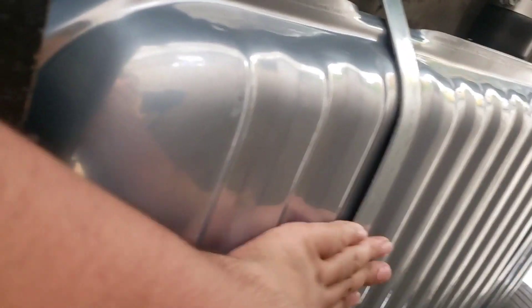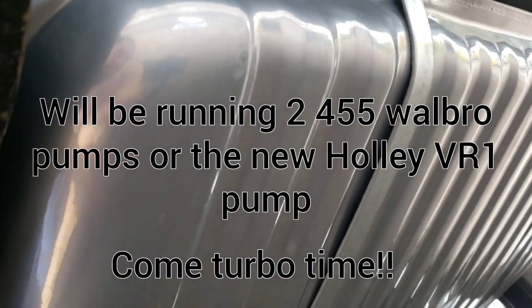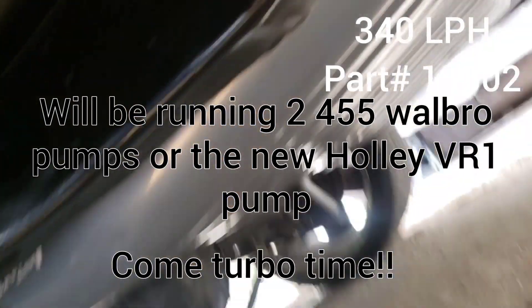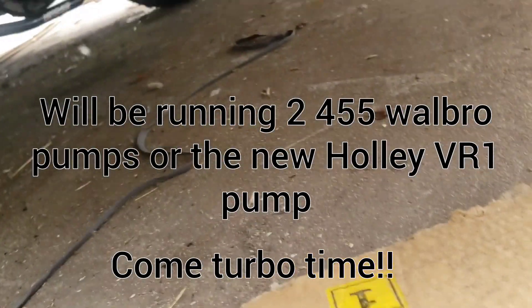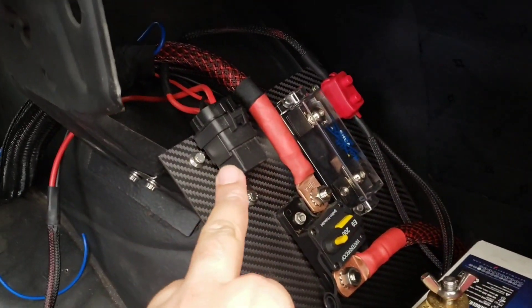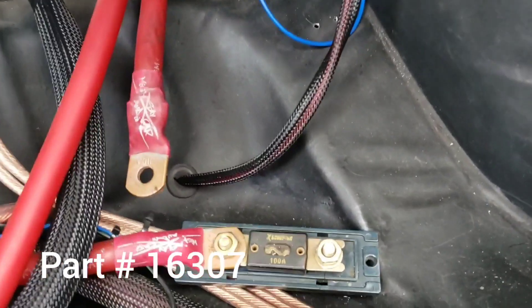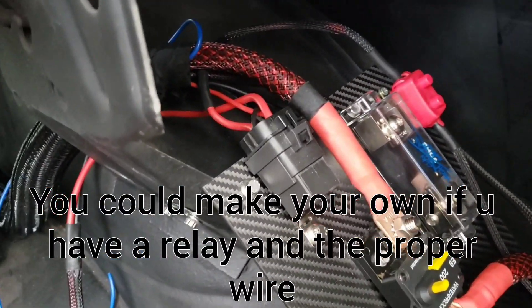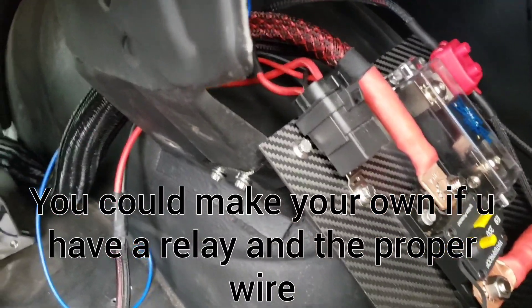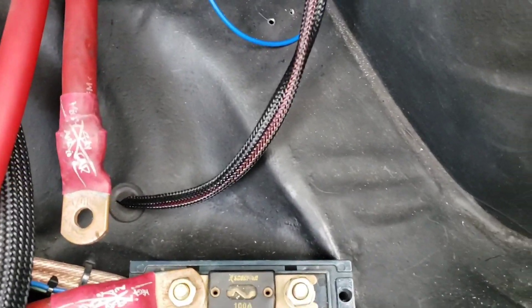These are just gas tank straps from OPG. In here is a 480 liter-per-hour pump. This is an Aeromotive fuel pump relay kit — it just sends full voltage to your fuel pump so you're not trying to power your fuel pump off some little mini gauge wire.